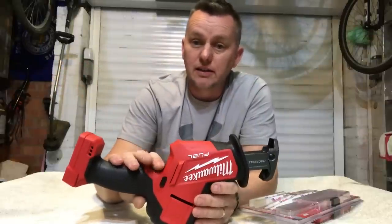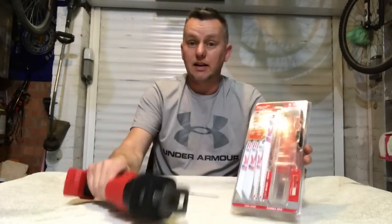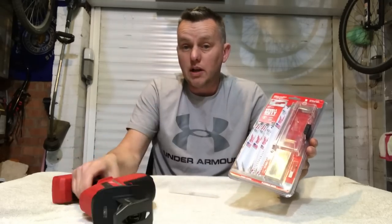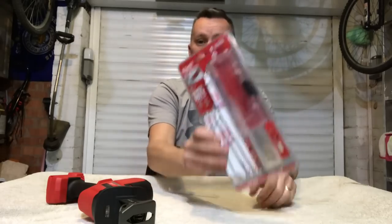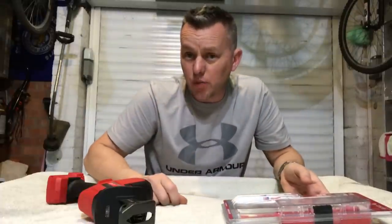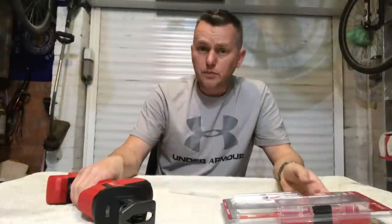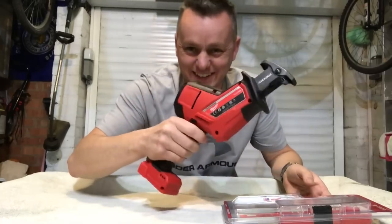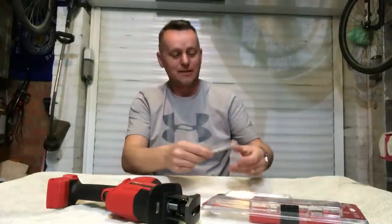I got this from Screwfix. The blades are standard — any blade from any sawzall or hacksaw system, Makita, Bosch, all use the same interlock system, so anything will fit. I bought the Milwaukee blades to give those a bash. I will also be getting the torch carbide blade soon, which is a beast of a blade and will cut through anything.